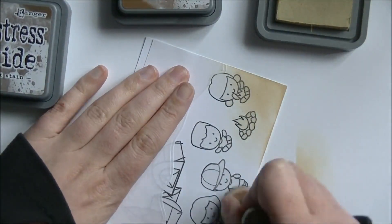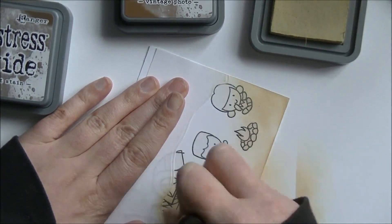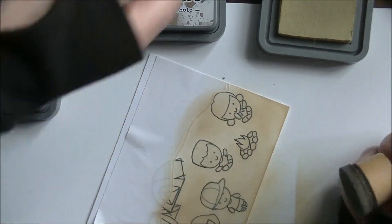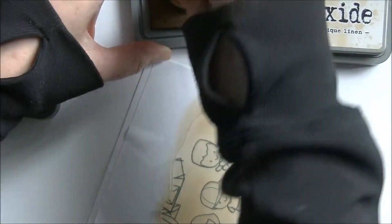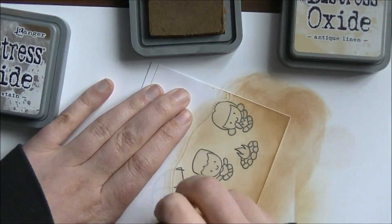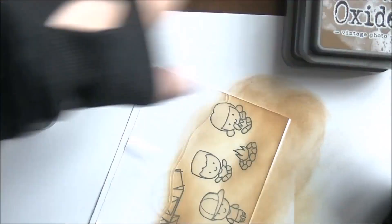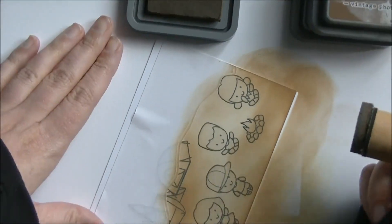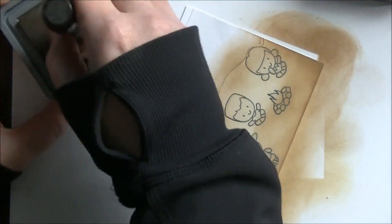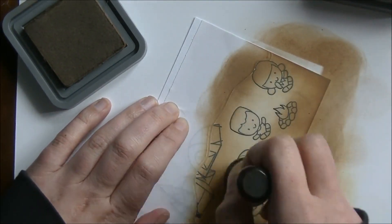I got some scrap papers so I didn't get ink all over my cutting board. I'm starting with Antique Linen and layering that up, then adding some of the other colors. I'm using a new setup here so I don't have camera shake when I do things like this — I used to have the camera sitting right on the table and it would shake and shake. So we're just blending all of these together, giving it a little bit of depth in the background.